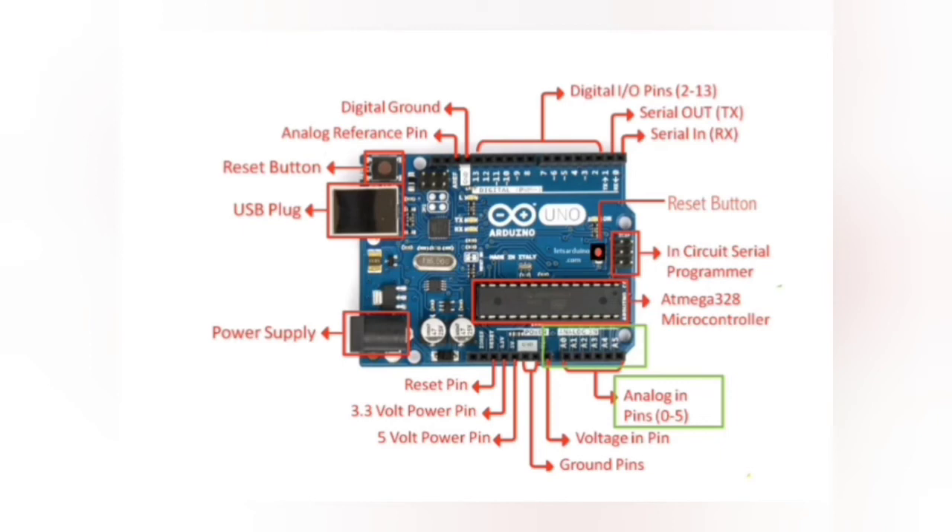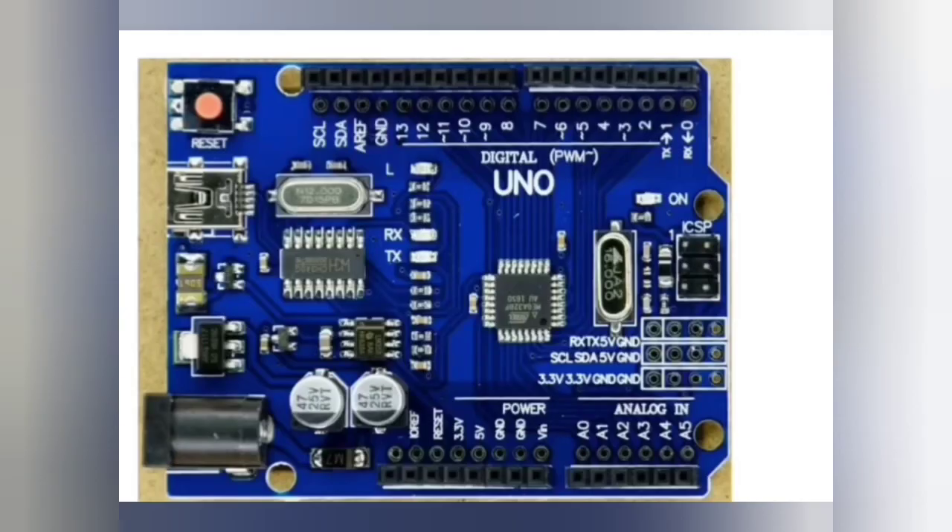The analog input pins are used for reading voltage measurements from analog sensors, such as temperature sensors. Analog inputs can measure 1024 different levels of voltage. This is the Arduino Uno, and in this tutorial we will be using Arduino Uno.